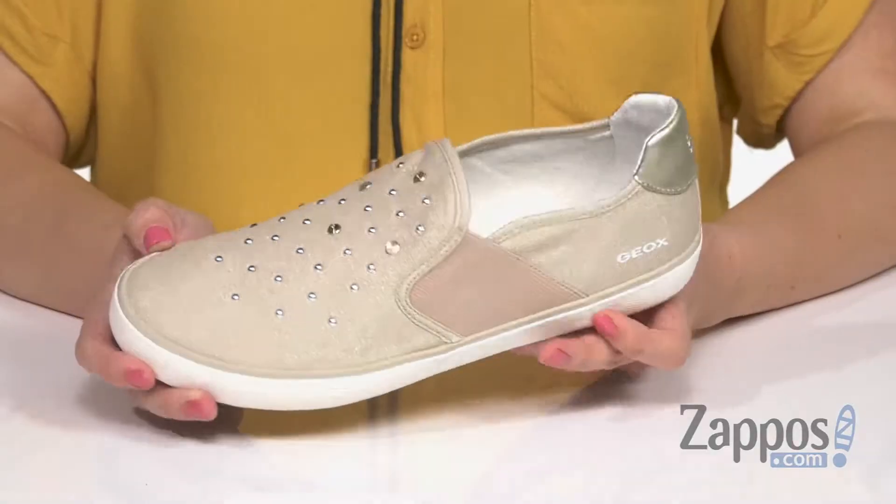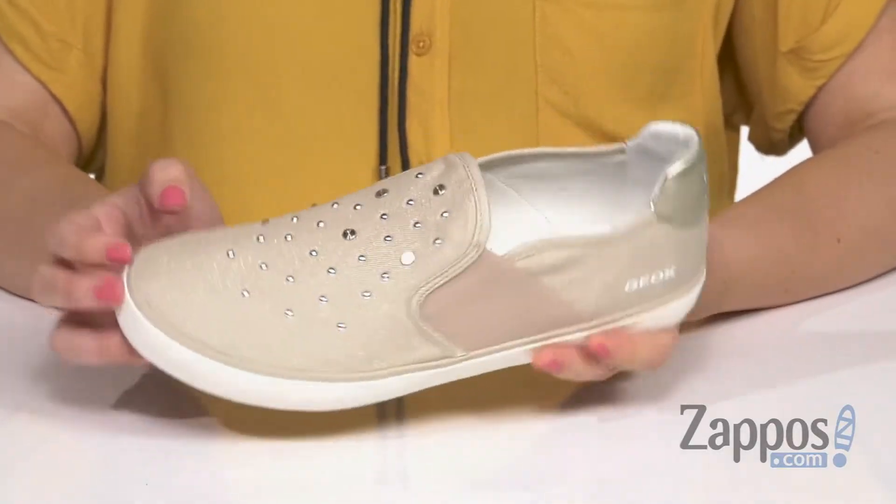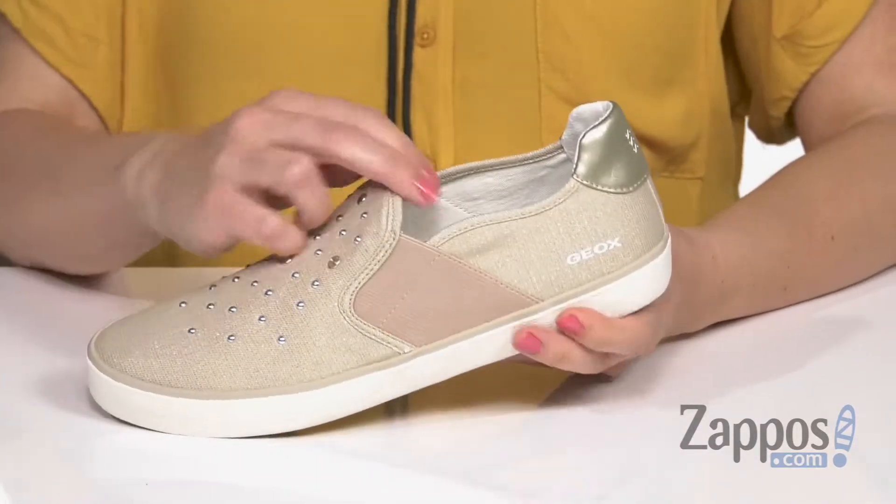What's going on everybody, Autumn from Zappos here and this is the Kill We Girl 50 from G-OX Kids. These cute sneakers have a soft upper with tons of fun little studded details, giving it some extra sparkle, with signature logos at the side.